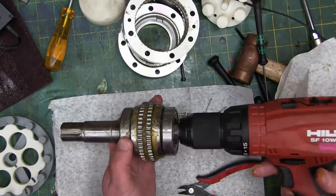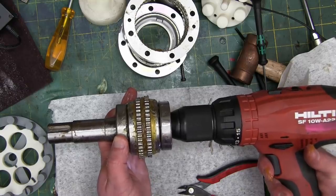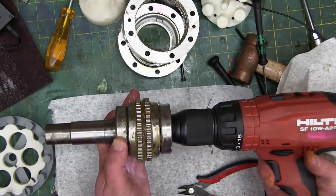Let's get the input going and see what happens. Look at that — that is a thing of beauty.